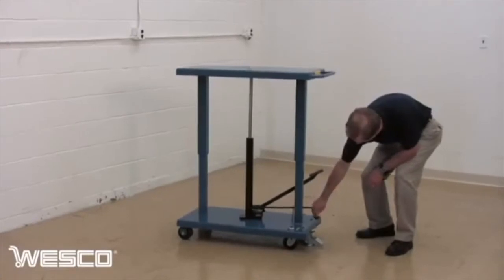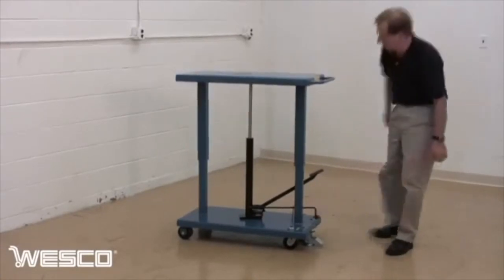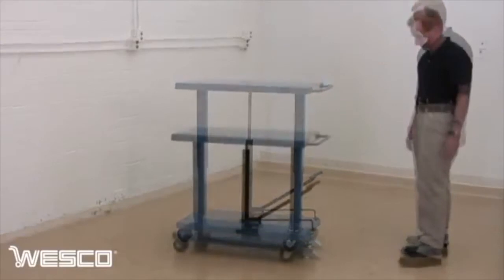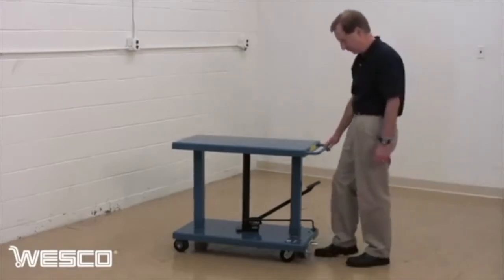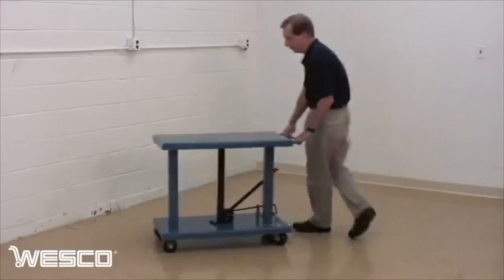The release valve is opened to lower the load. Finally, the floor lock is released and the table is ready to be moved.